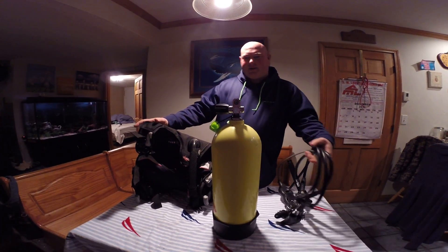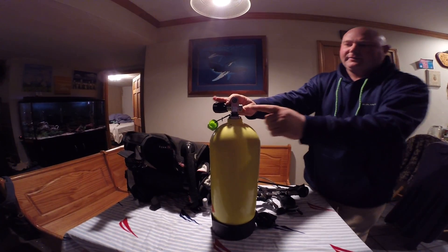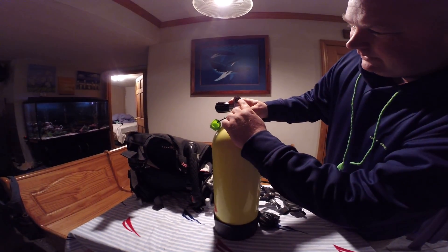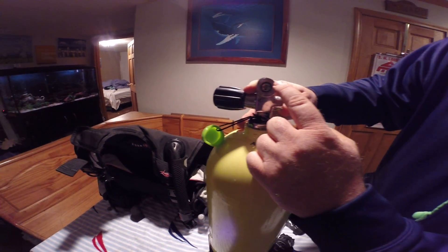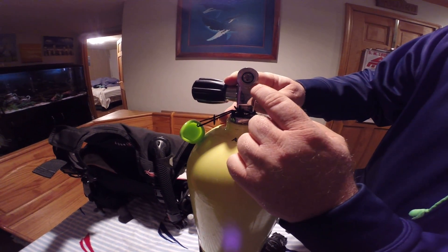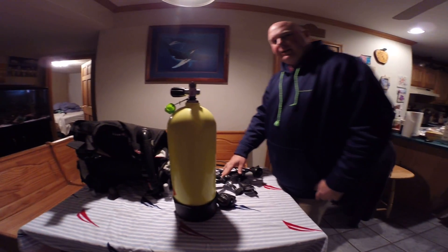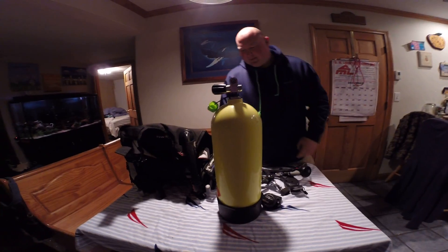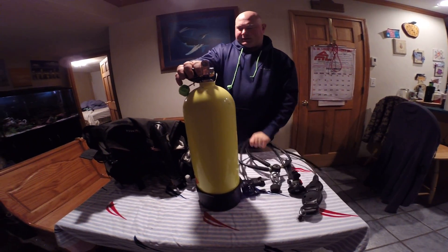I'm going to start with the tank by inspecting the o-ring right here. I'm checking to see if there's any cuts or cracks or anything like that that would cause a problem when we're attaching our regulator to the tank. That one looks good, so we're going to go ahead and start assembling.